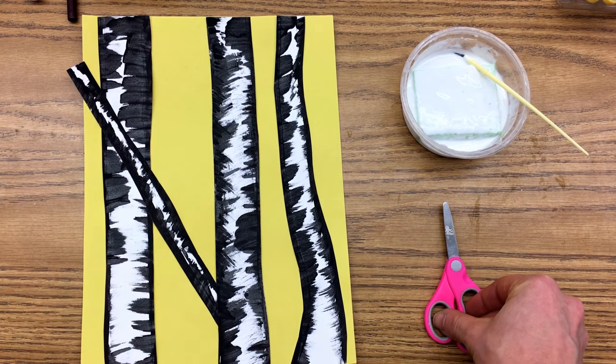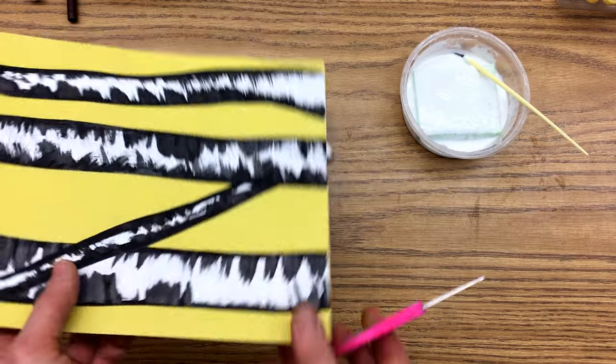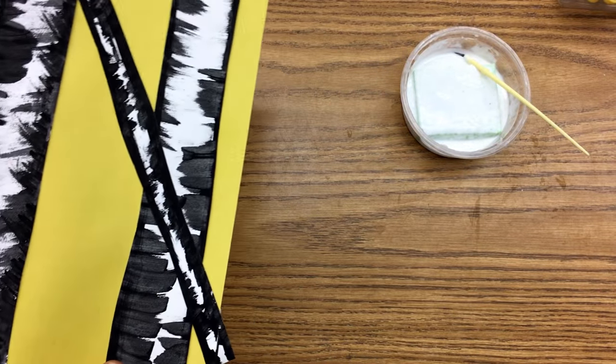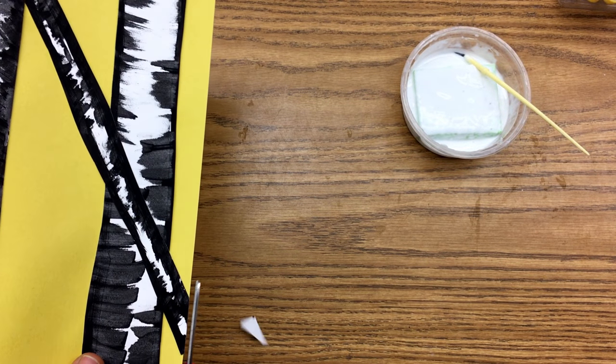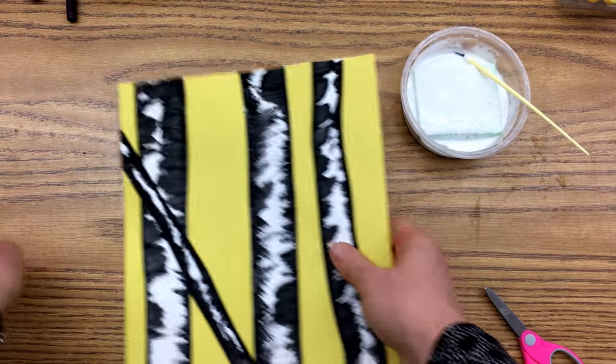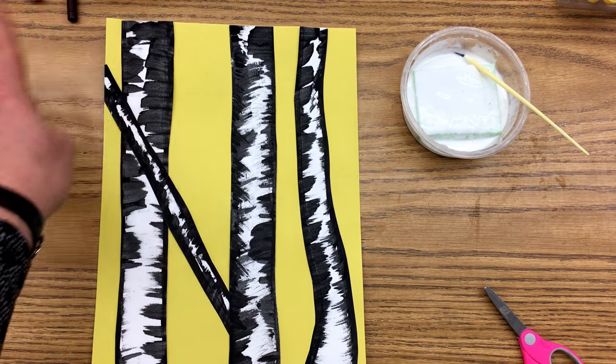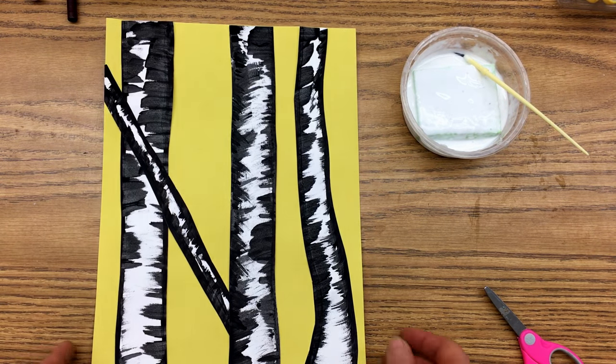You'll notice I wanted to make one of my trees a diagonal line — totally cool, very interesting. But make sure you make your trees go all the way to the edge and then just cut off that little extra piece. Now it looks like that tree is going off, far off, wherever that edge of the paper may be.